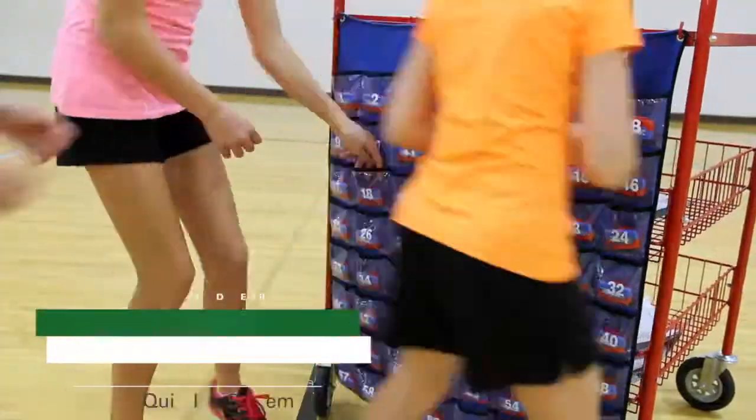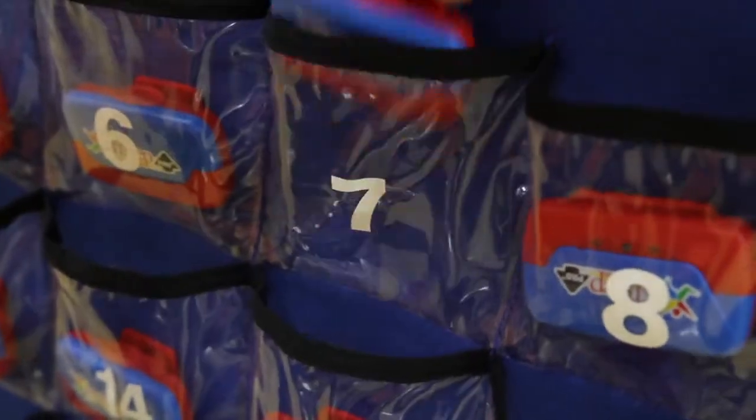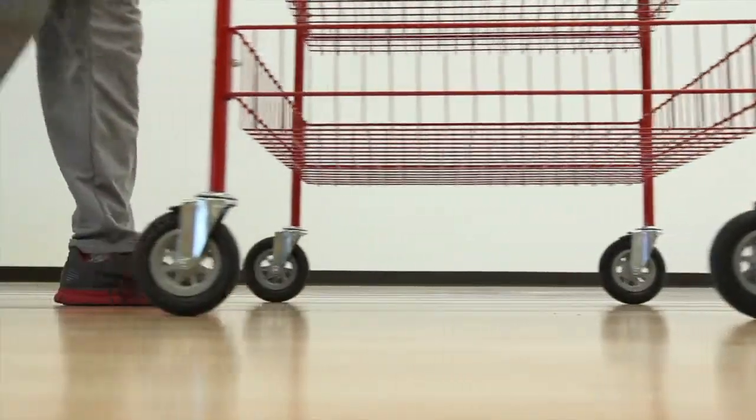Keep all 64 pedometers organized in the QuickID system with clear pockets and numbers, so there's no guessing or searching for the right one. Smooth rolling casters make it easy to take your assessment from classroom to classroom.